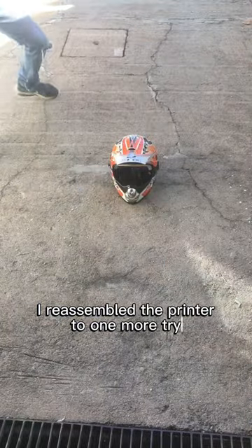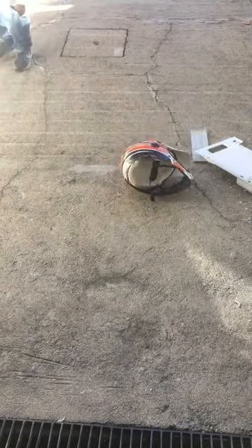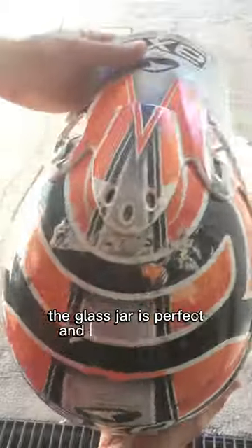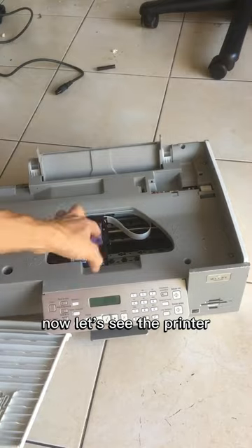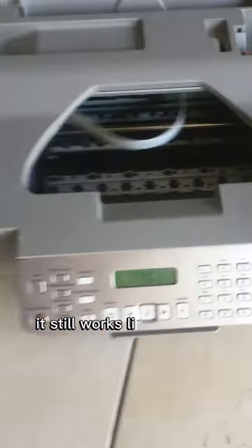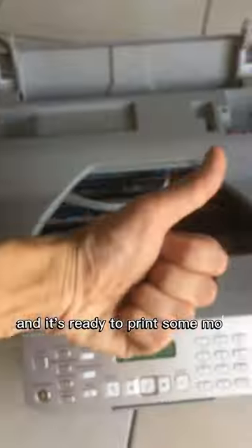I reassembled the printer for one more try. The glass jar is perfect. And as you can see, the helmet is ready for more. Even with missing parts, it still works like it's new and it's ready to print some more.